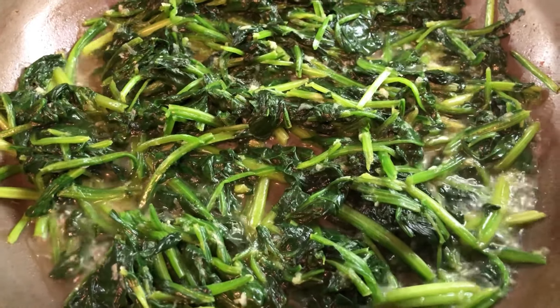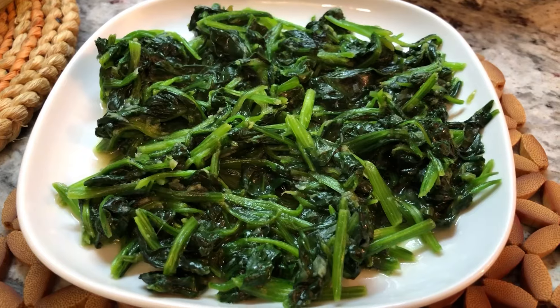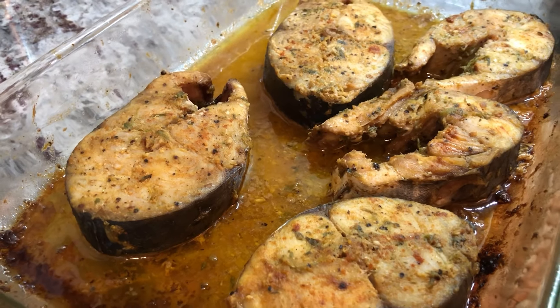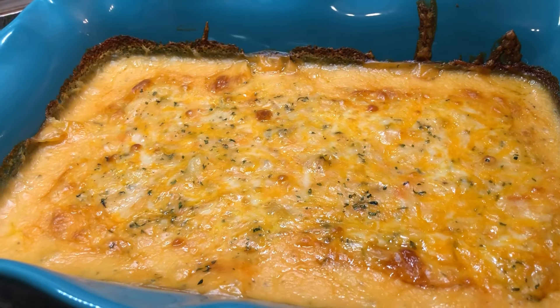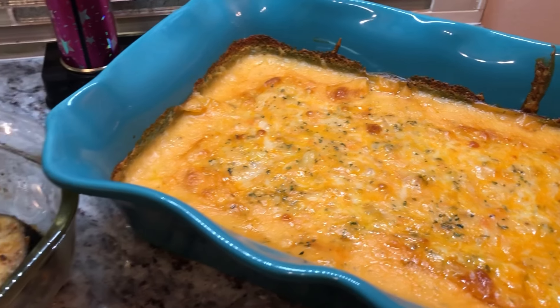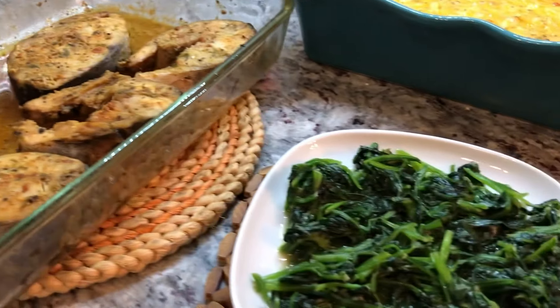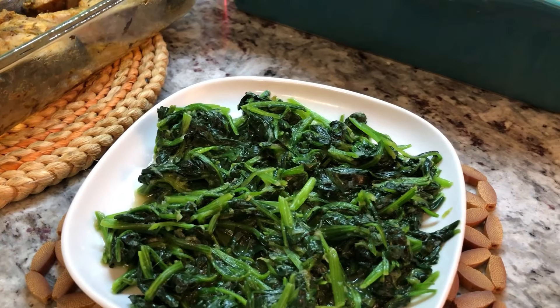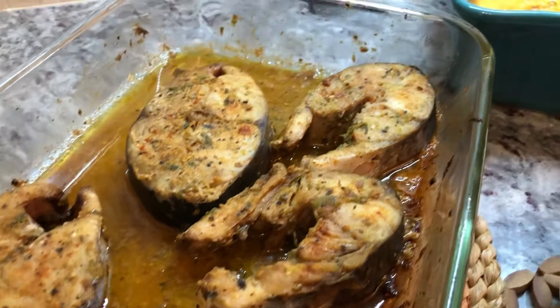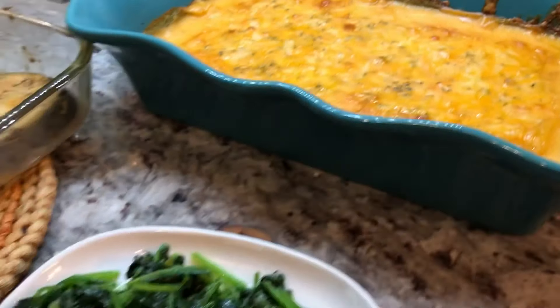The spinach is done perfectly the way I like it. So here it is — our Friday night dinner: some delicious sautéed spinach in garlic and olive oil, kingfish cooked in the oven nice and delicious looking, and our beautiful cassava cheese pie. Right after this, I'm gonna show a success story for sister Donna who followed my recipe for callaloo or badgie rice — she did the whole works: callaloo rice, ripe plantain, and fried fish. So come on down and let us check it out.